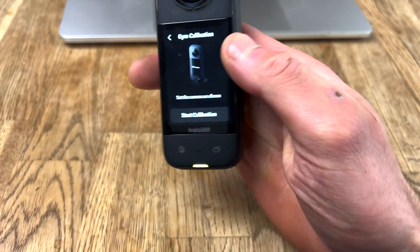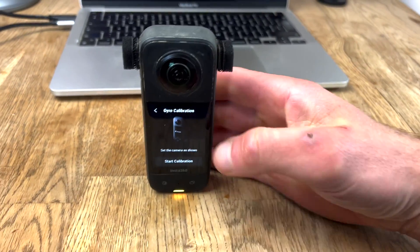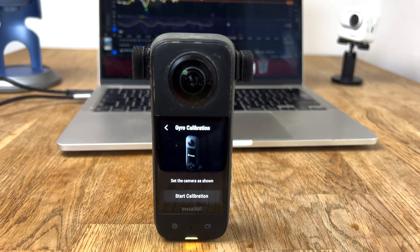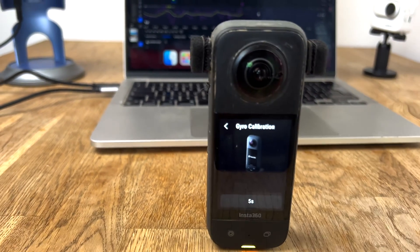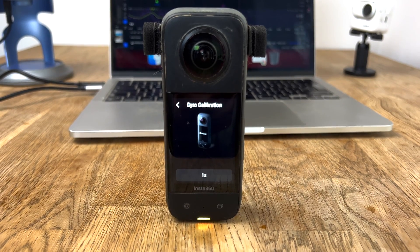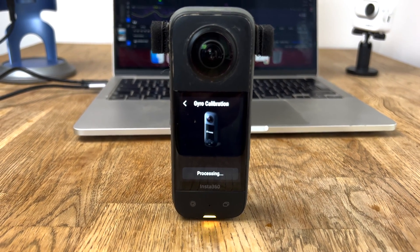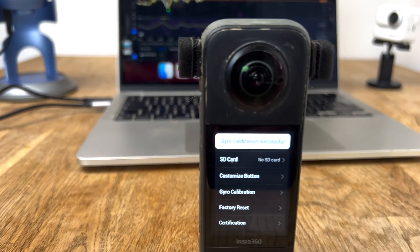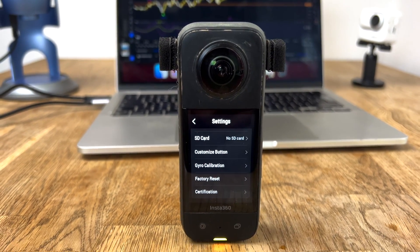Set the camera flat on the table as shown, then click Start Calibration. It will take five seconds to recalibrate your gyroscope — it'll process and make some funny colors — and then it'll give you a success message. You're good to go.